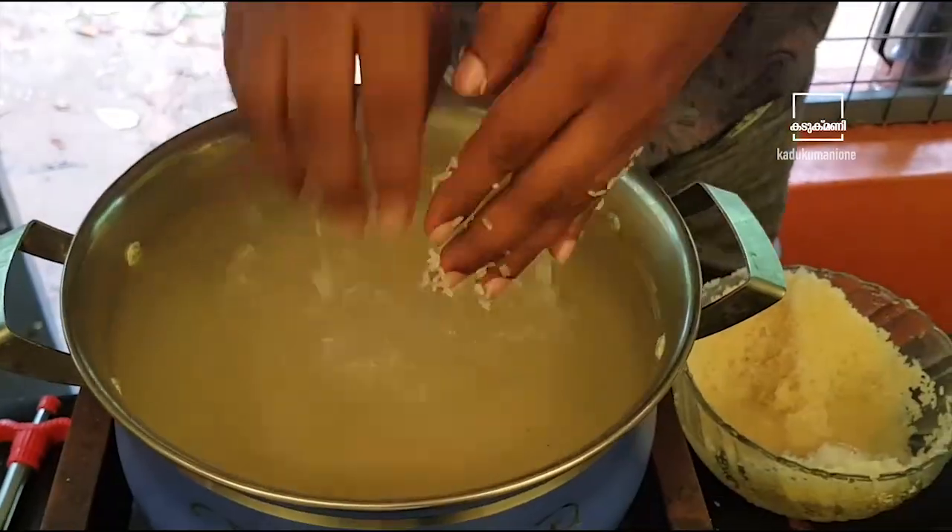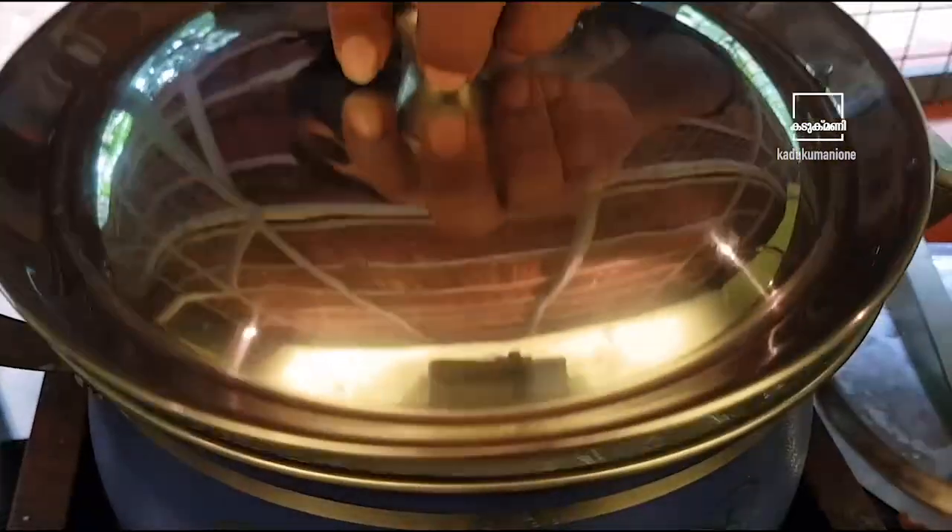If we have a little bit of hot water, we will have a little bit of hot water. Then we will make it a hot water. Now we have to cook the chicken.